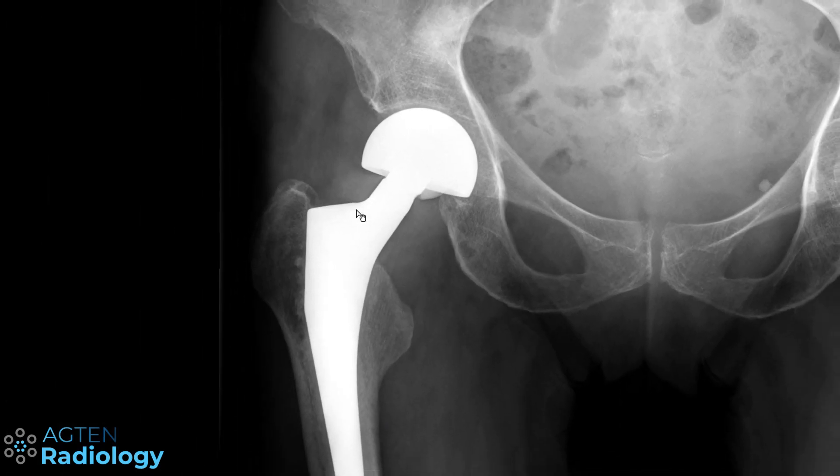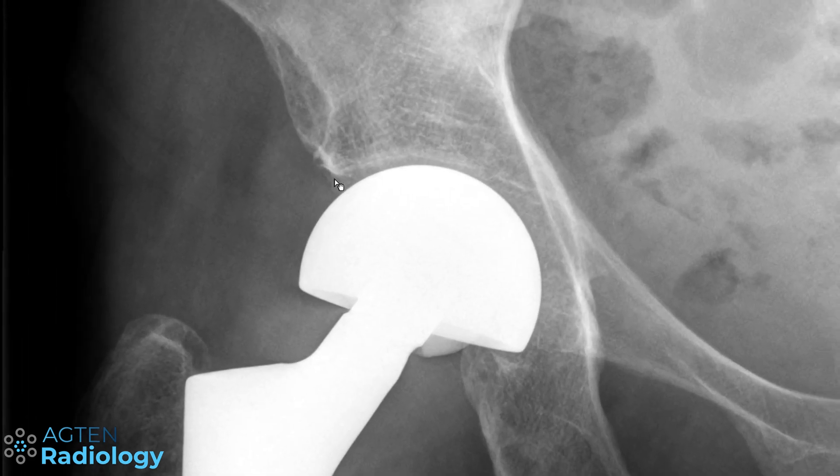Within hemiarthroplasty there are two different types. This one is a bipolar hemiarthroplasty, meaning you've got the stem, then the round head of the prosthesis, and then a second component that articulates with this smaller head inside. This outer component then articulates with the native acetabulum — so it's a bipolar hemiarthroplasty with movement between the small head and the outer head, and between the outer head and the acetabulum. You can easily identify these by seeing the acetabulum spared, with the lucency of normal cartilage still present.